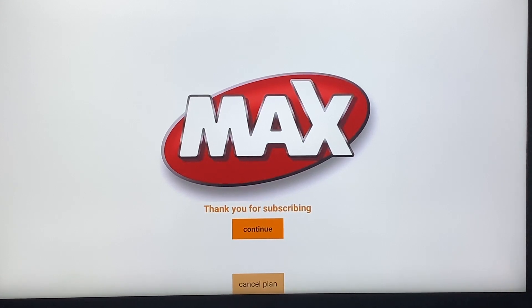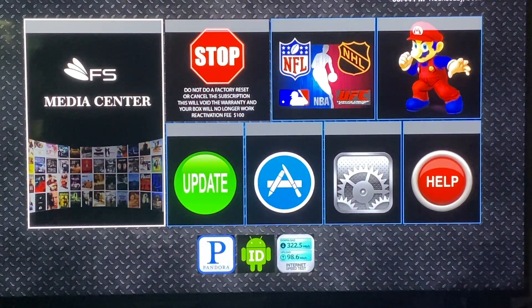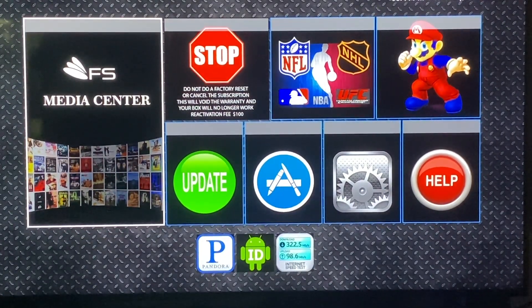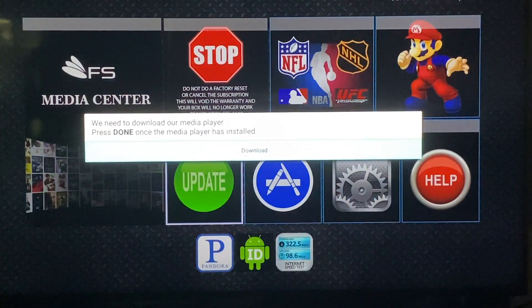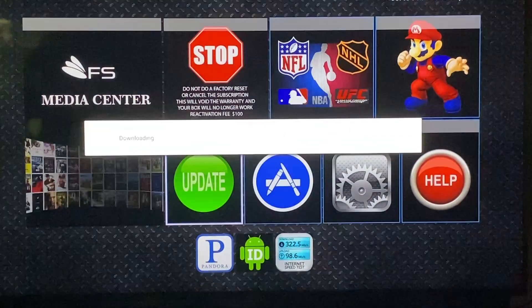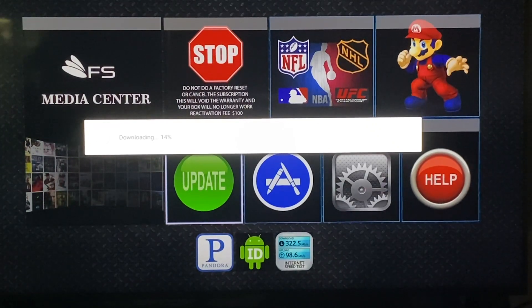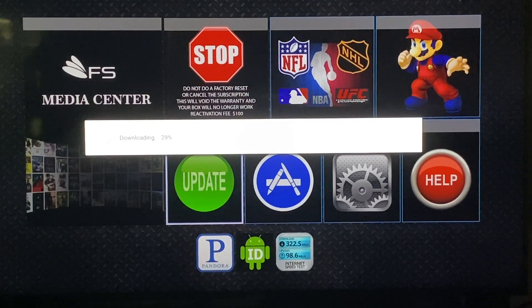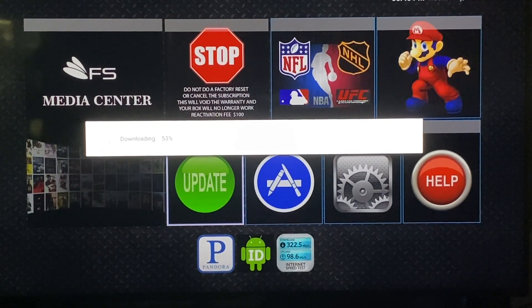Always click continue. Now on this page we need to install the operating system — we need to update the box. Just go to the big green button that says update and click OK to download. We'll let it download the operating system and then we'll be able to download the build. This should just take a minute.